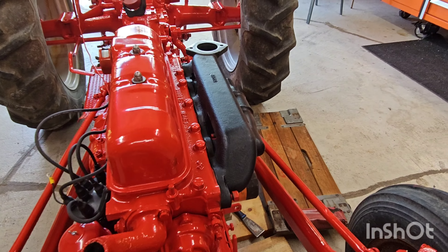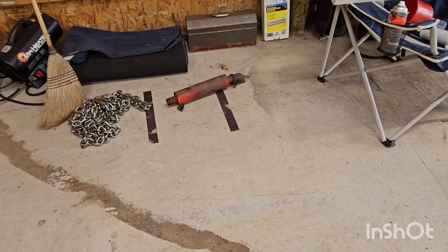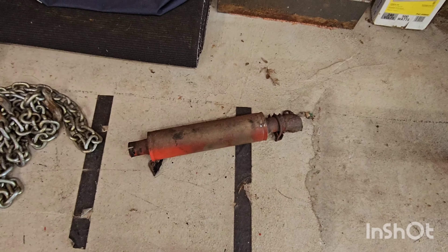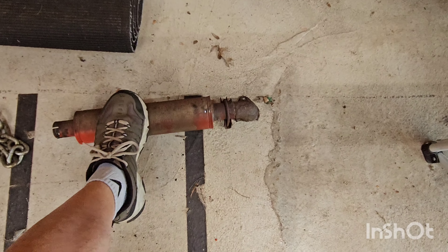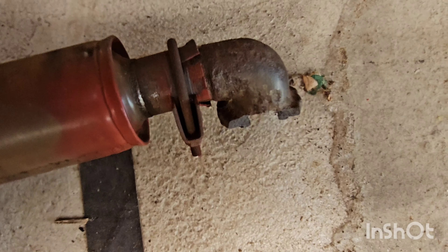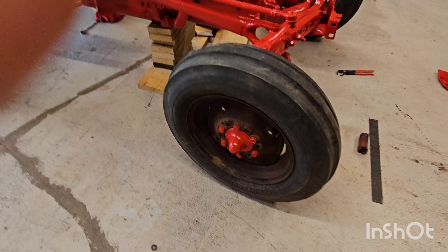Then the muffler sits on top of the intake, and I wanted to get the muffler off because when the farmer painted everything it had overspray everywhere. As soon as I loosened it up, the ear broke off. And as you can tell, it was JB welded on there in the first place. So I had to order a new muffler and new gaskets.